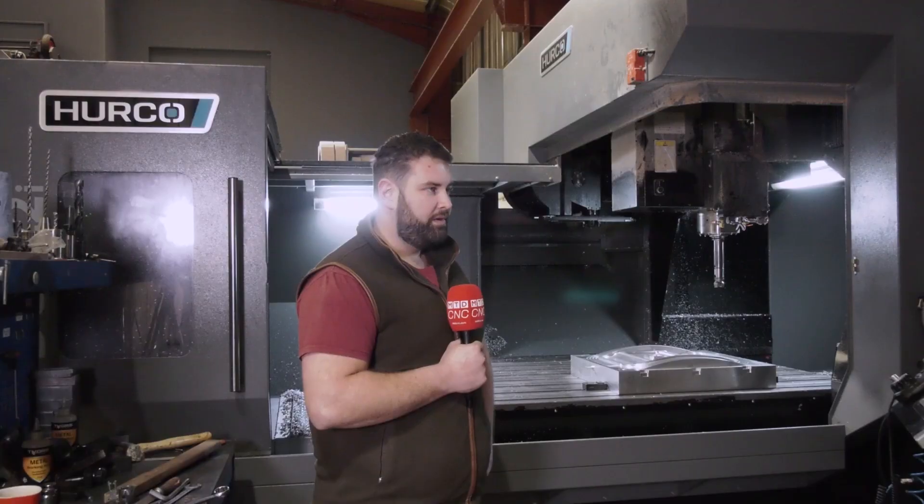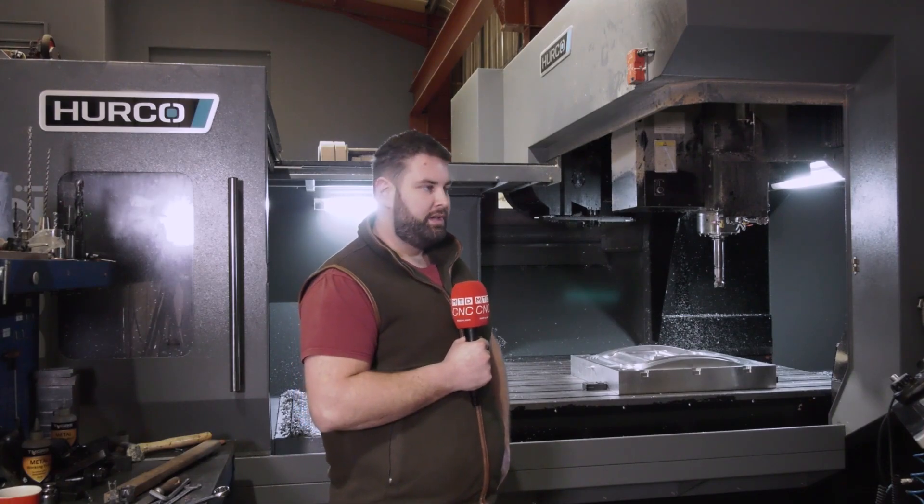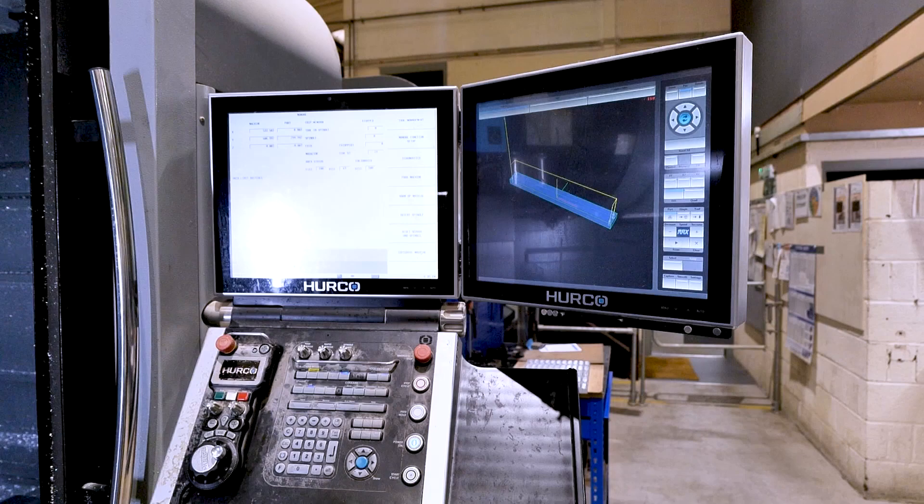The machines are super easy and friendly to use. Everything is where you'd expect it to be, everything's manageable, and it's all got user-friendly menus. One of the reasons why we continue to choose Herco, apart from their excellent customer service, is that the Winmax control is something all of the guys are familiar with. Every time we get a new machine, the Winmax control really helps us make that decision, because our model of operating means any operator can go from one machine to another and they're completely familiar with it automatically.